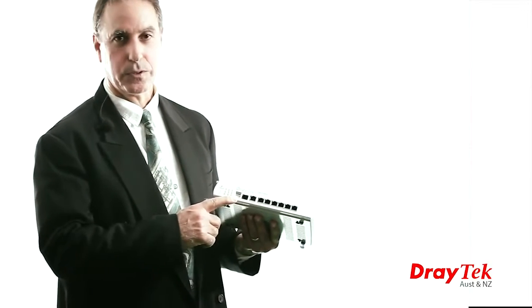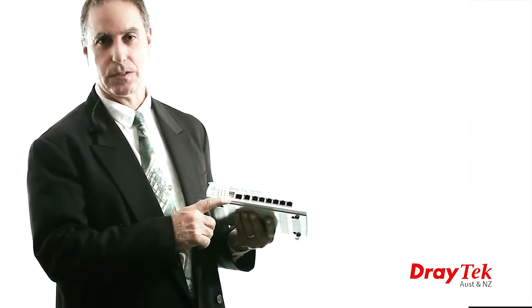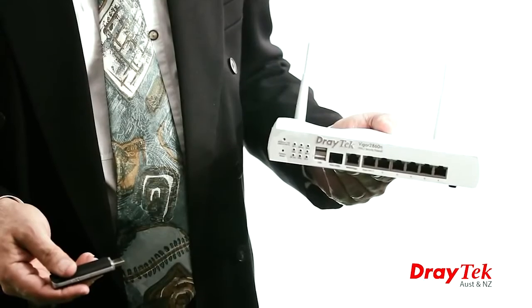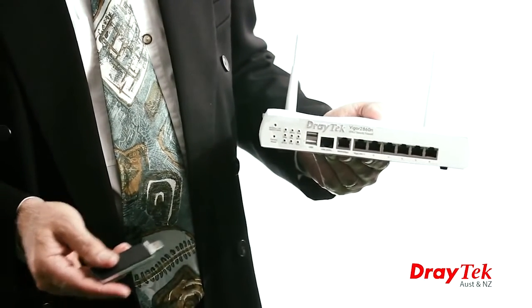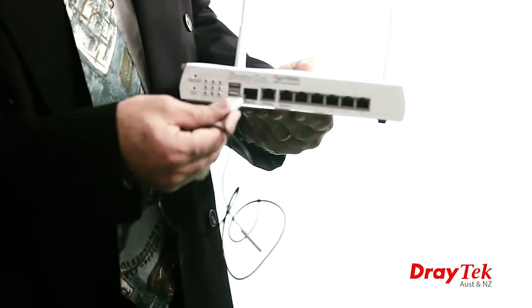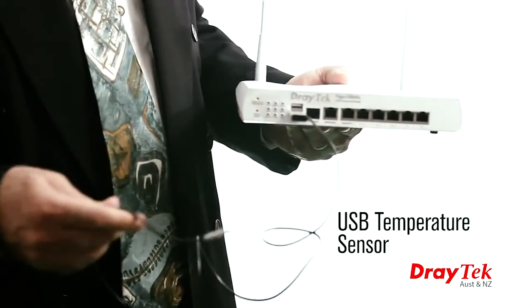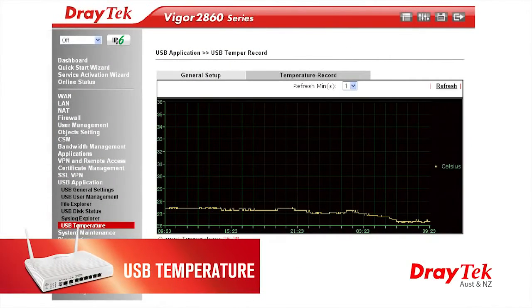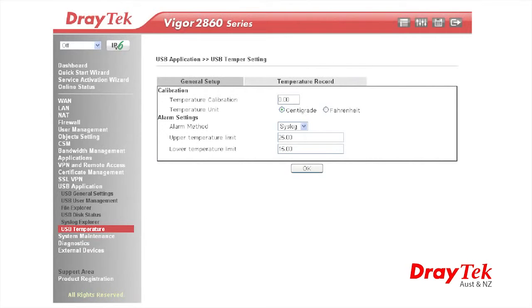The dual USB ports can be used for a variety of functions, including sharing a USB printer or used as a WAN interface by attaching a 3G or 4G modem. A new feature added to this model is the ability to attach a USB temperature sensor, which is handy to monitor your server room temperature, and you can be alerted if high temperatures are detected.